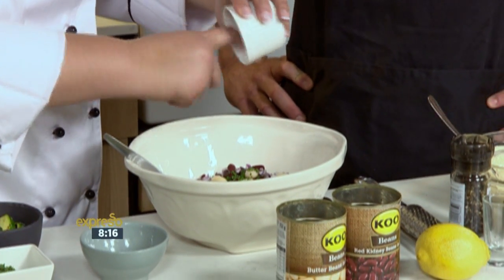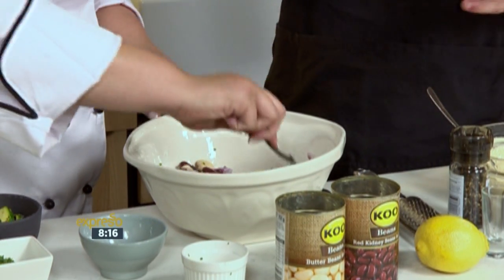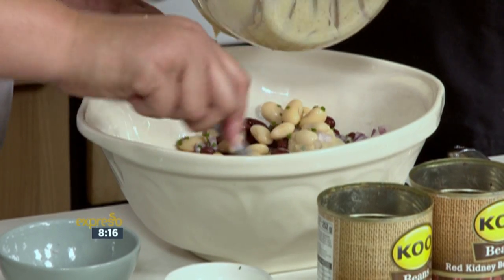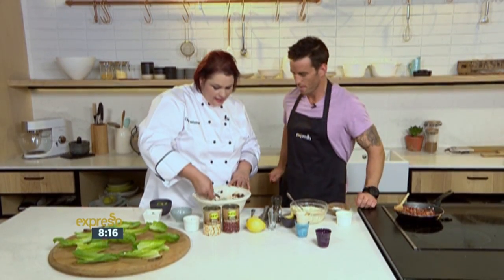And then just some chopped chives. I love the fact that all of these flavours are coming from completely different angles, but they all complement each other so well. So let's add the dressing to this. At home the viewers will obviously infuse for 20 minutes - we just want to show the viewers. Let's pour it in and be quite liberal. Looks good. So that's really your mixture all done.